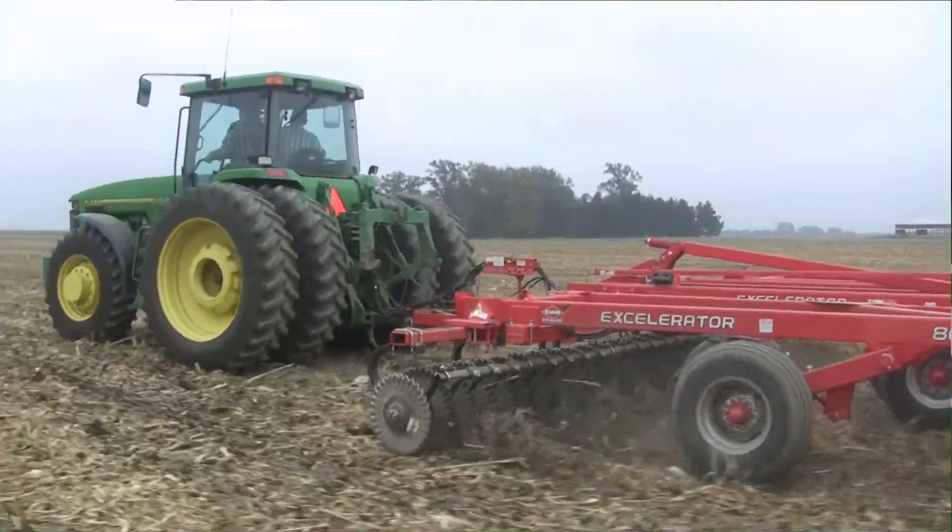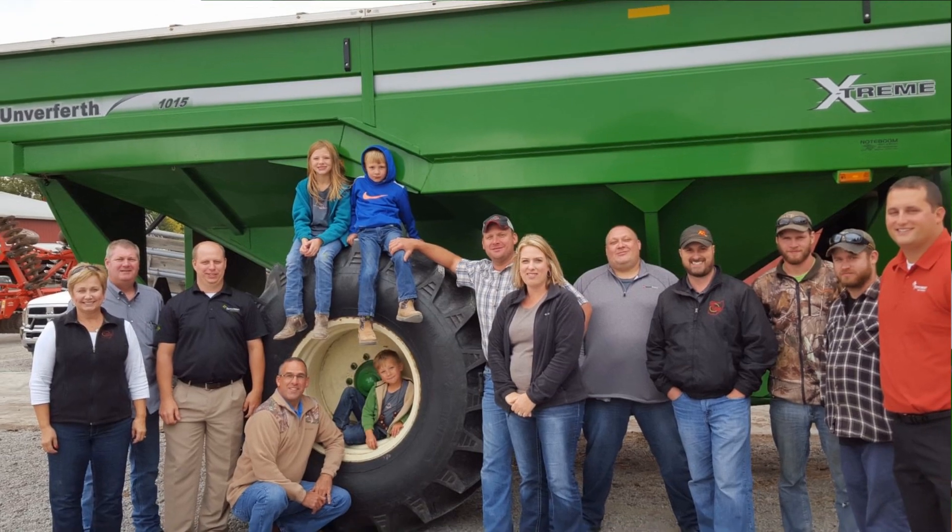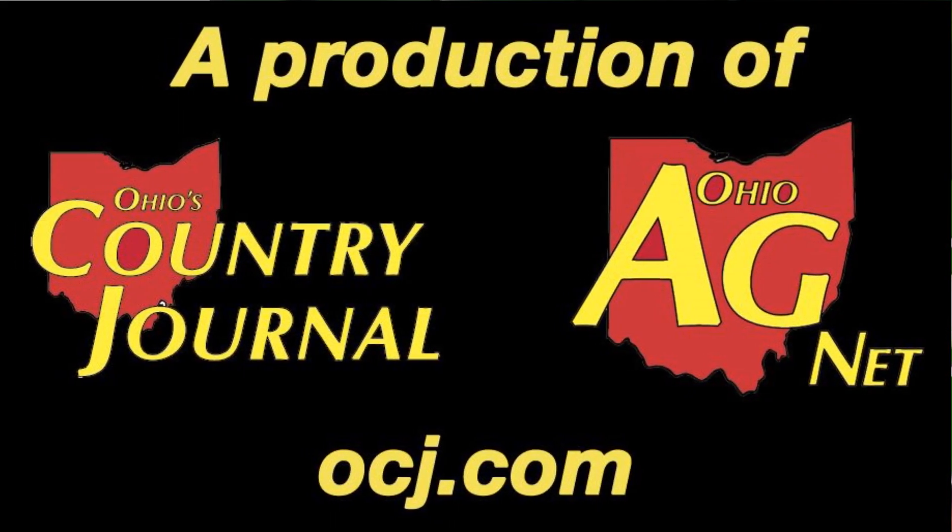Sean Gerdeman is our Week 3 winner of Feeding Farmers in the Field. A lot of the field work's done — the cattle work is never done. We'll have lunch in a little bit. We're just outside of Delphos with Week 3's winner, Sean Gerdeman.